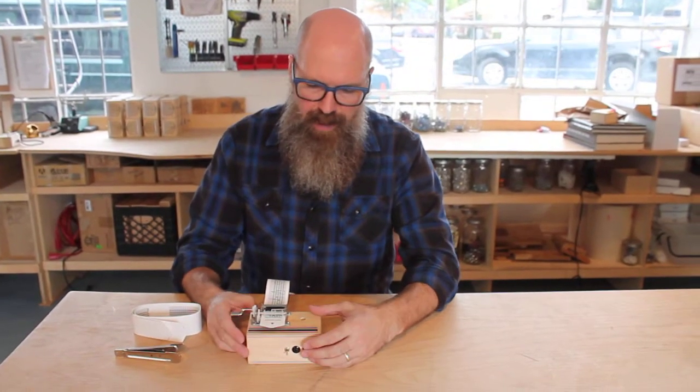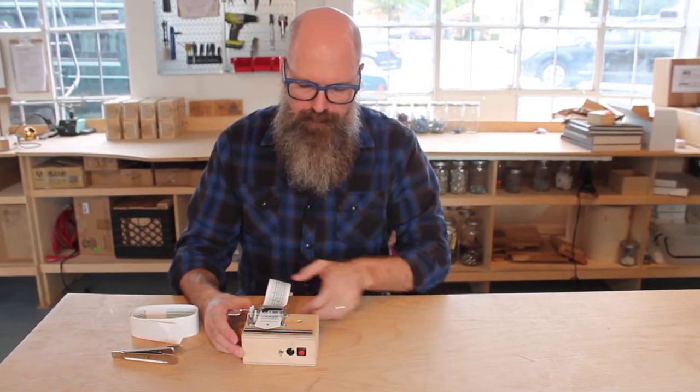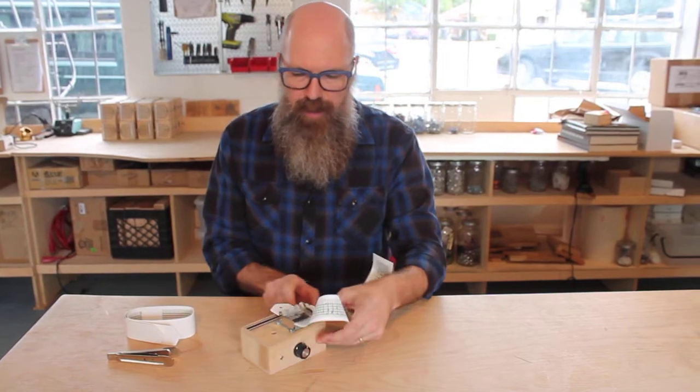Hey, this is our Cranky. It's got a record button, playback, loop switch, pitch shifter, and an output jack.